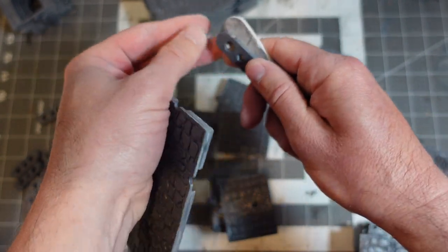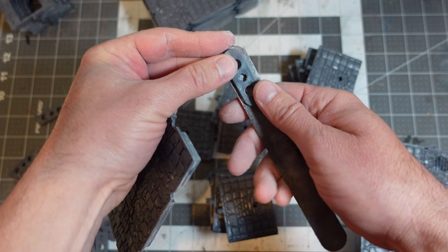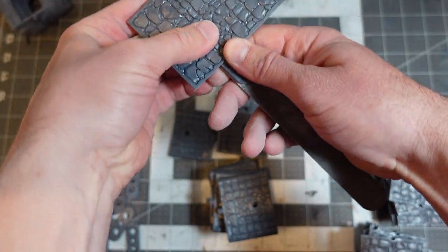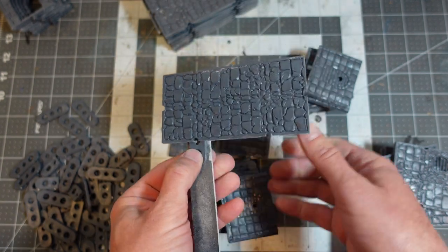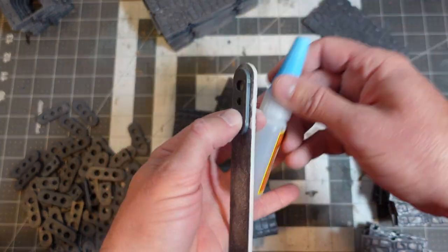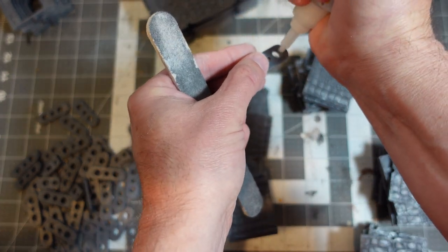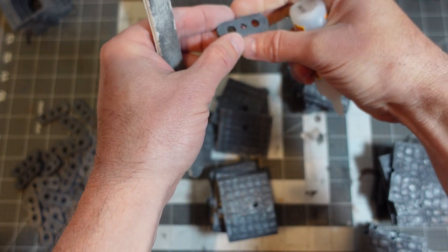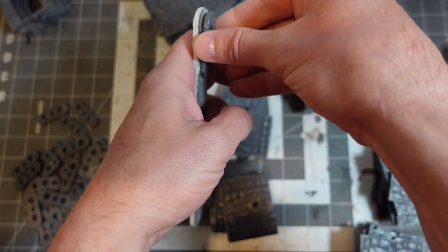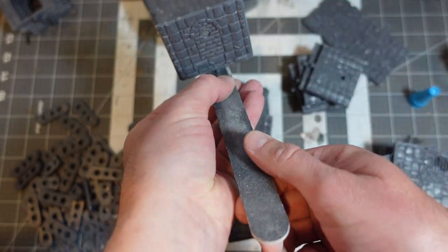So I think I'm going to use it as a paint stick. I'm going to sacrifice one of these little connector pieces, glue it on there, and then use it to make something I can hang on to to spray paint these with. I made up my mind, that's what I'm doing. And then that's going to be my painting stick for spray painting.